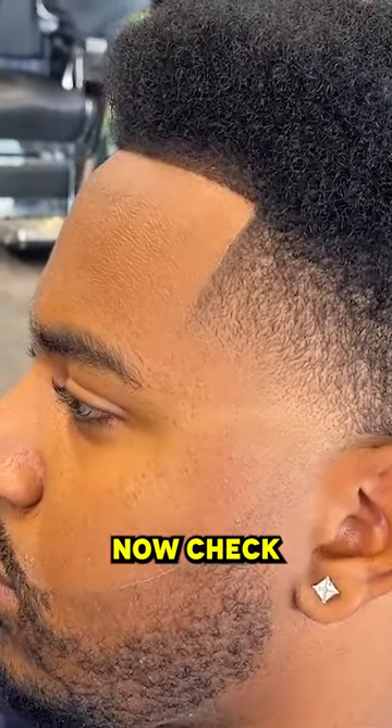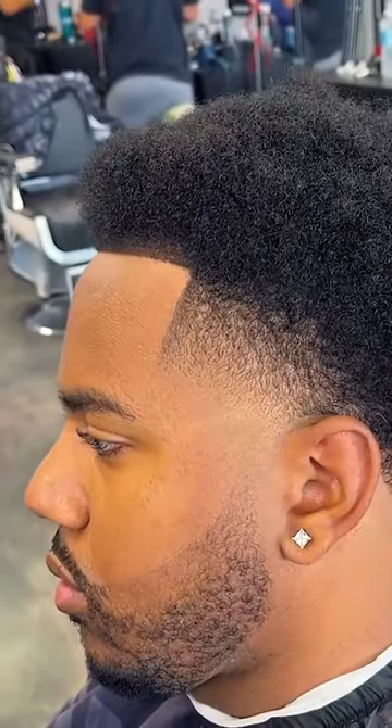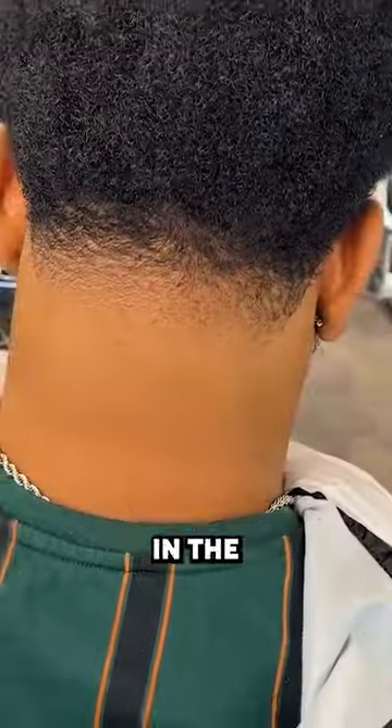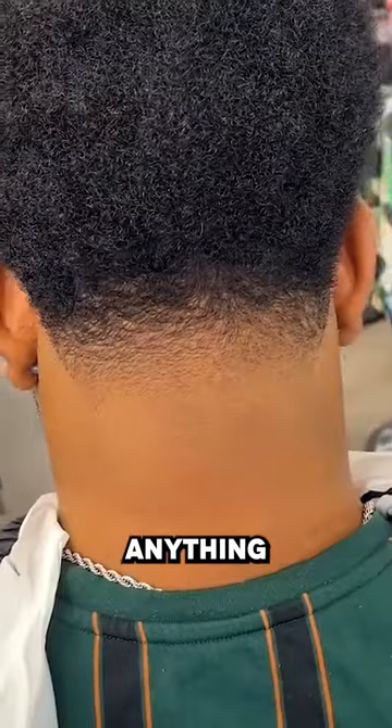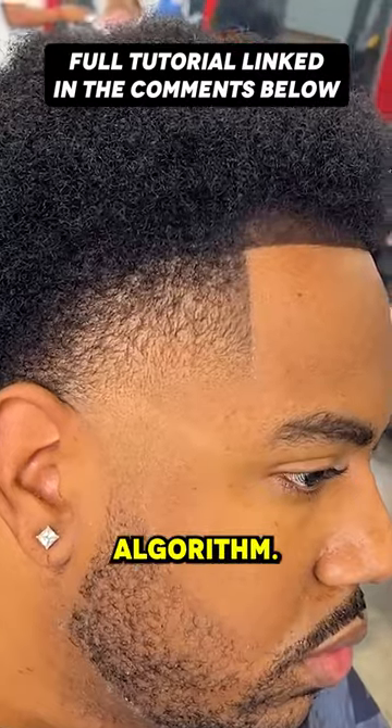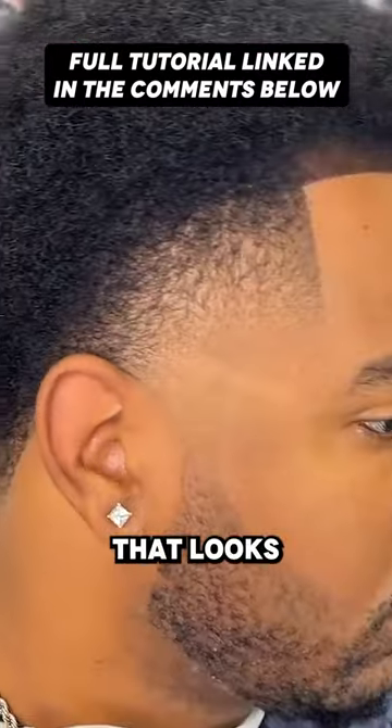So here's the before, guys — now check out the after. Yeah, I think we put them in there. Let me know in the comments what you think about the cut. If you learned anything new please let me know as well. Smash the like button for the YouTube algorithm. I appreciate you — that looks good right there.